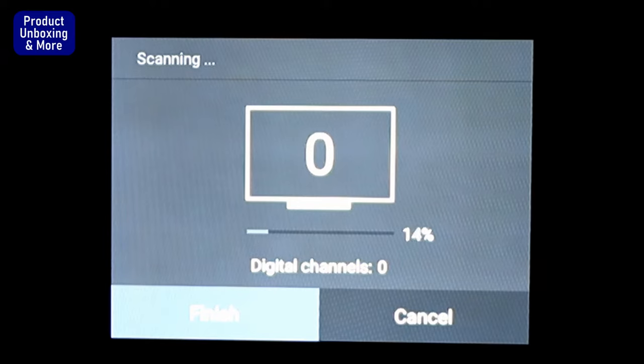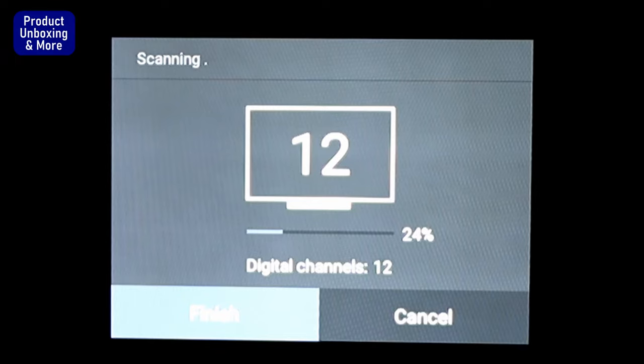Now it's already at 14% and I'll just wait for it to finish — it will refresh all the channel selections or channel settings in the TV. I'm not doing a fast forward so you can see how fast or slow the scanning of the channels is. Right now it can see 29 channels already.